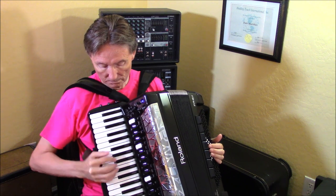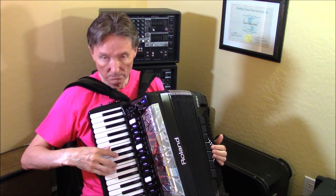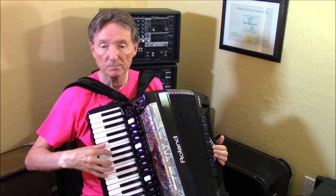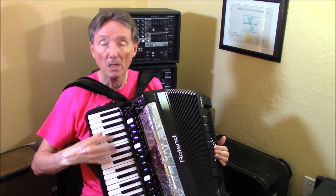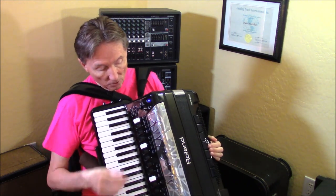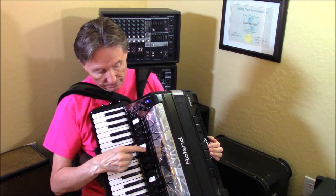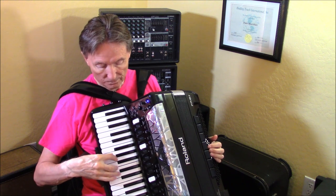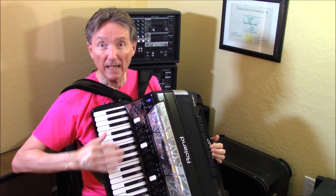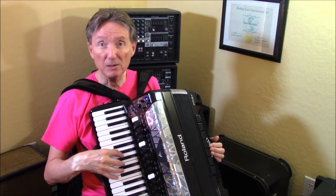It always brings me back to master. But if I turn on an orchestral sound and pick one out and then hit the palm bar, it goes back to accordion.